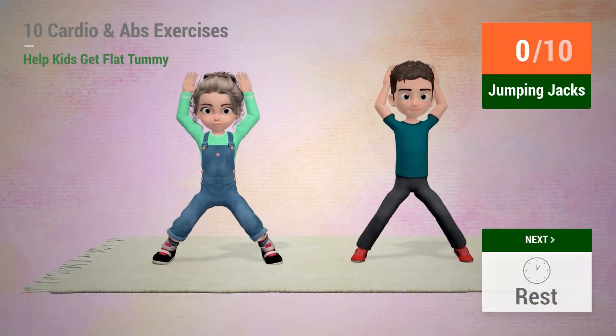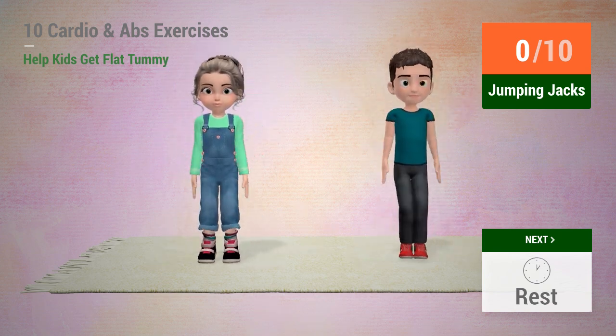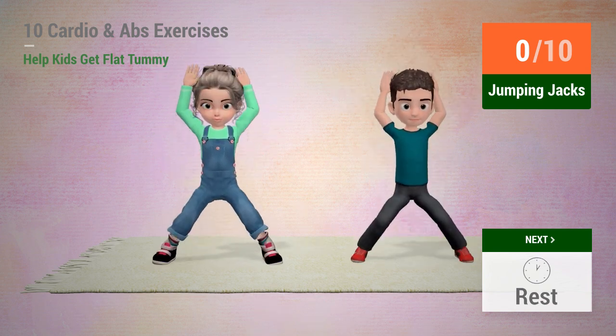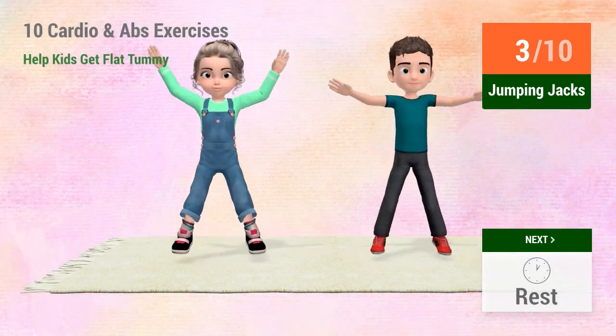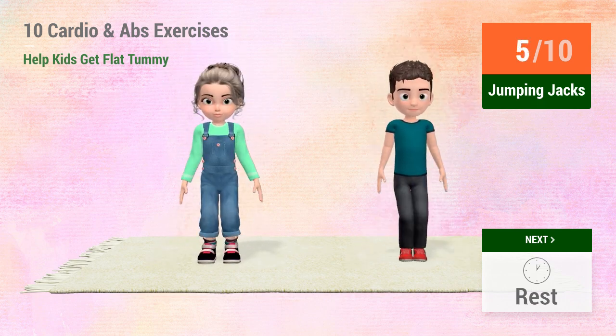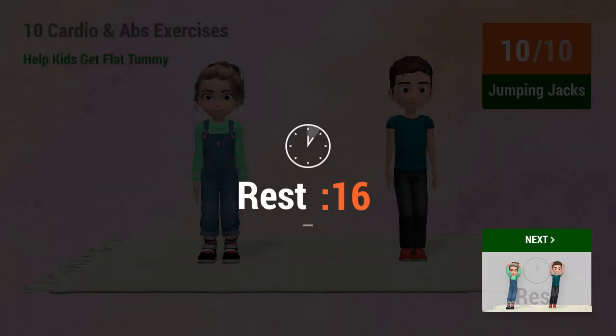Up next: Jumping jacks. In 5, 4... 8, 9, 10. Rest time. 1, 2, 3, 4, 5, 6, 7, 8, 9, 10.